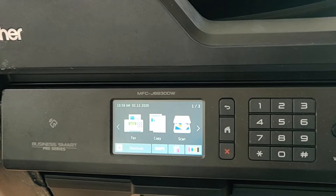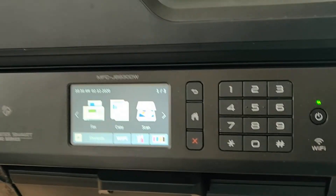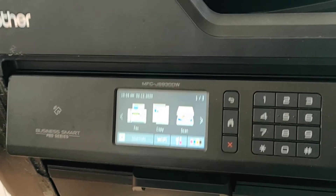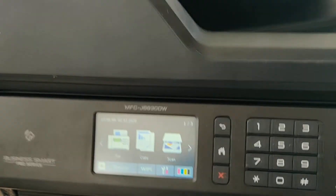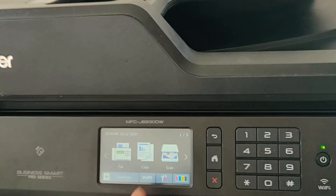All right everybody, this is a tutorial on how to bypass the 'install starter ink cartridge' error message when you first set up your Brother MFC-J6930DW printer. This might work on other models, but this is specifically for this model because that's what I have.